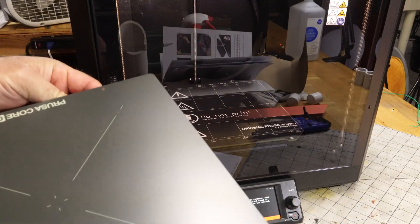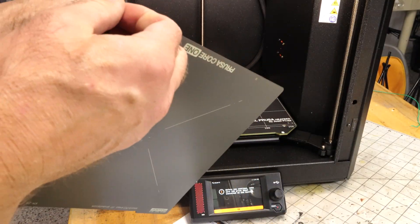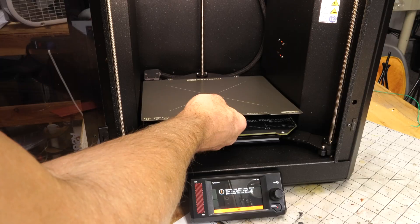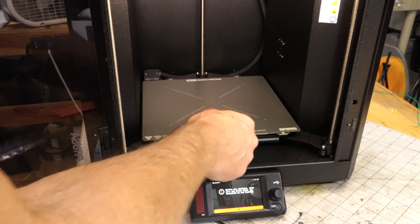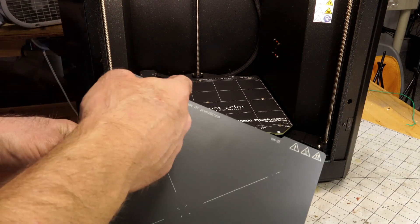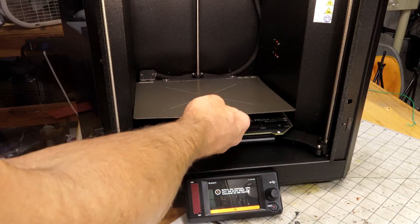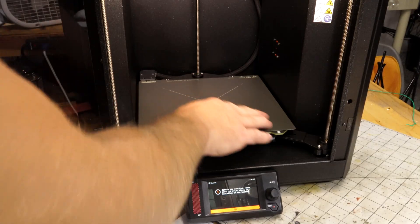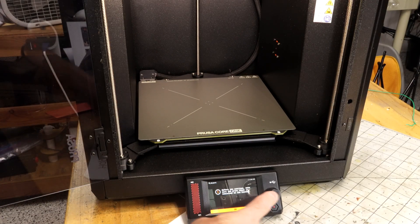I was thinking maybe there was a protective surface on this but I don't see any way to get it off. I was also thinking these things on the end align with this, but they seem to just stop it. Actually, it looks like those studs align with this part here — you put that in there and it captures it nicely. Hopefully that's how you're supposed to do it. I'll go ahead and press okay.